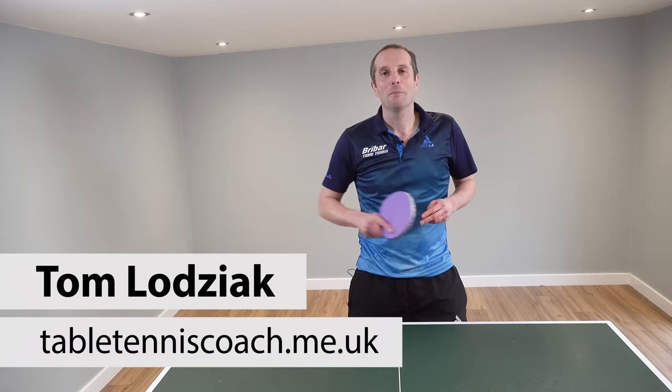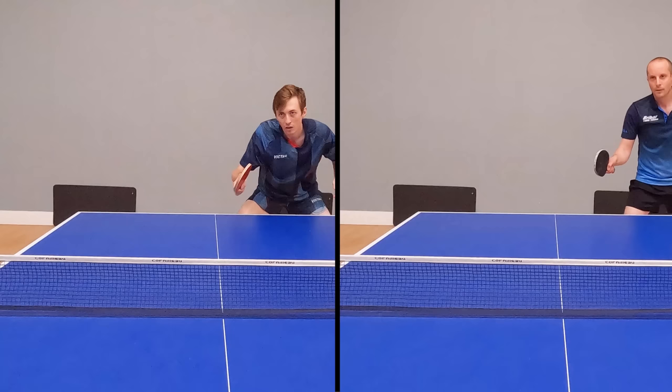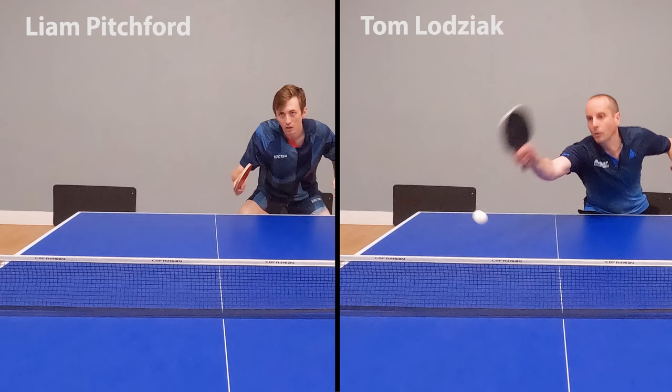Hello, my name is Tom Lodziak. In this video we're going to compare the forehand flick technique of an amateur player — that's me, Tom Lodziak — with the forehand flick technique of a professional player, England number one Liam Pitchford.